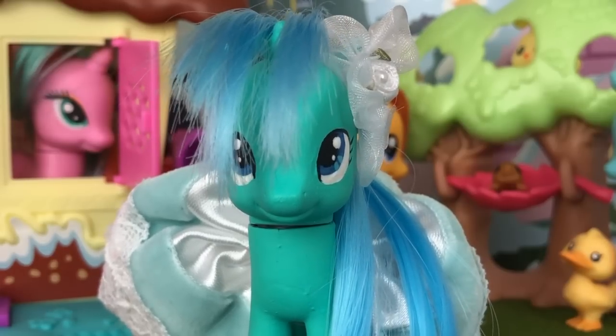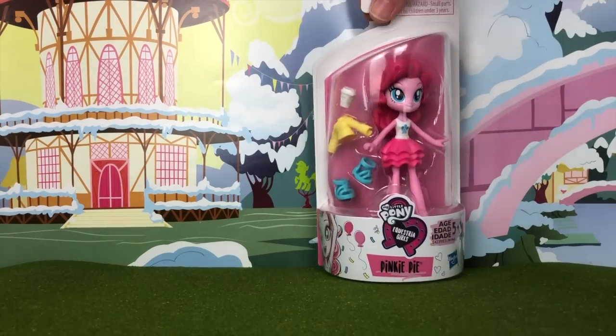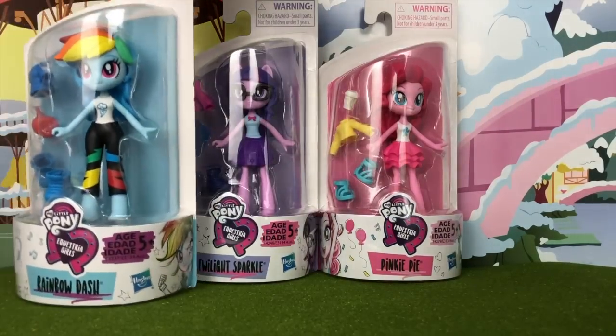So let's go ahead and take a look at the four figures I was able to find. The characters include Pinkie Pie, Twilight Sparkle, Rainbow Dash, and Applejack.